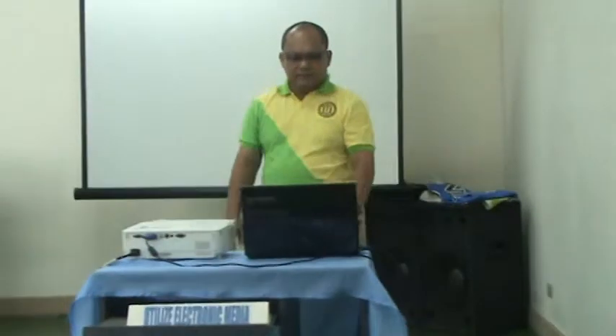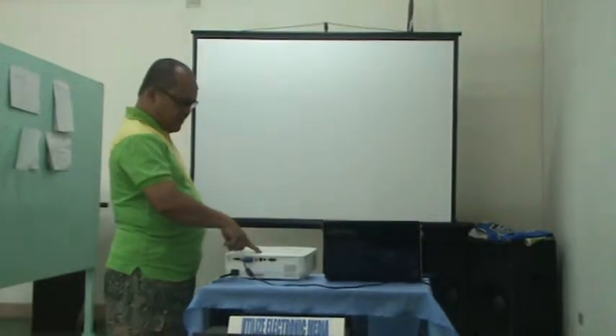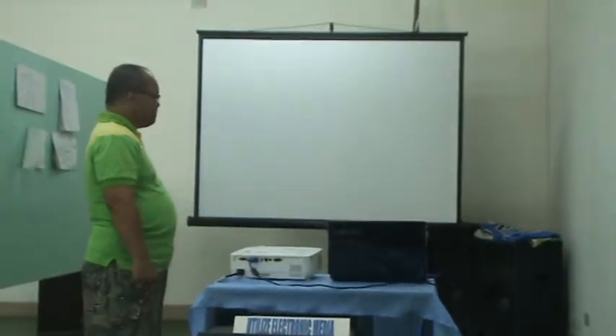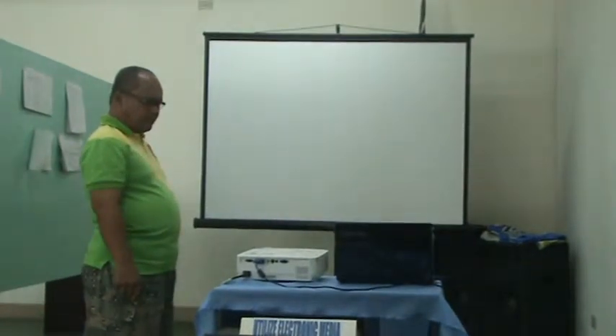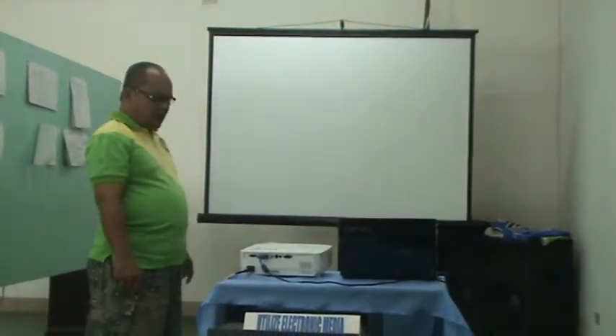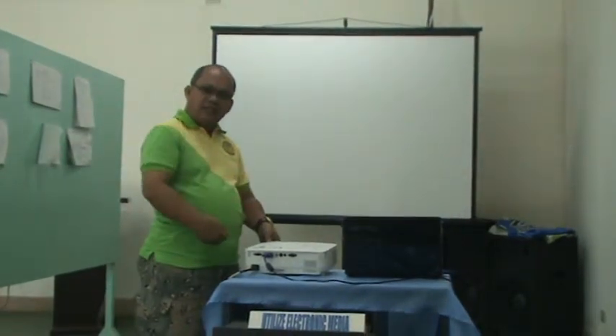After that, switch on the projector. Since our ticket is quite old, we will just raise it again. Okay, here it is. Our projector is set and the two gadgets are down there.